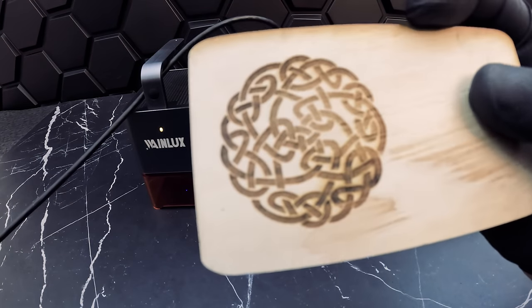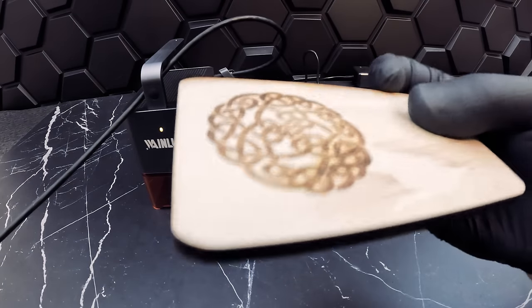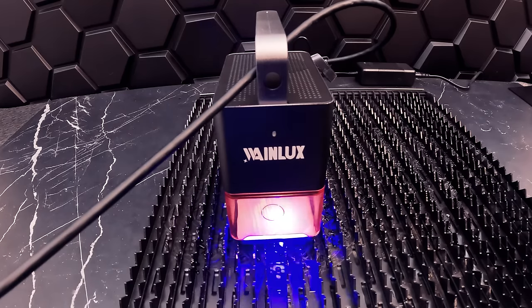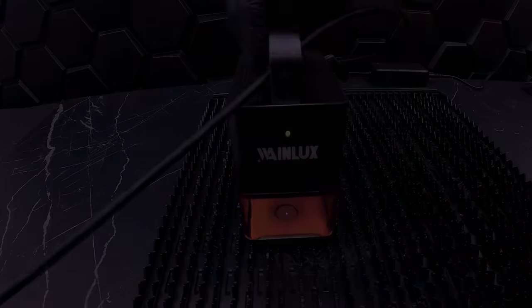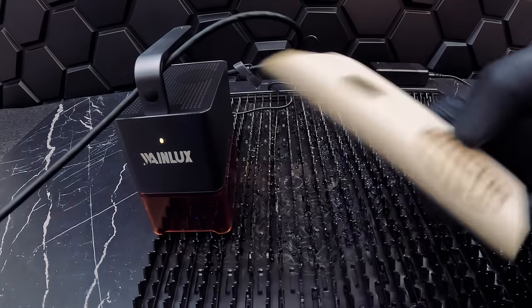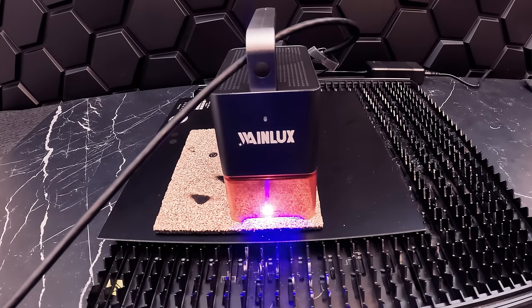Here are our results for engraving on quarter-inch plywood — a very nice and clean engraving, pretty neat for this portable laser. Now let's try cutting the plywood. We should be able to cut materials such as cardboard, wood, bamboo, leather, acrylic, and fabric depending on thickness. We got good results all around — we were able to get a clean cut for this circle. Now let's try engraving on cork. The Z4 has two built-in exhaust fans that prevent fumes from affecting the design and dissipate heat.